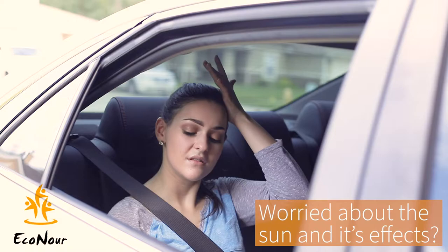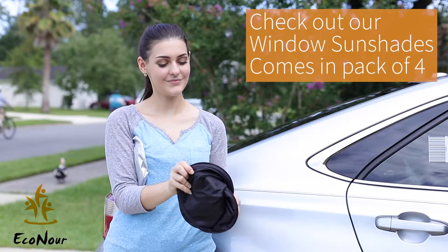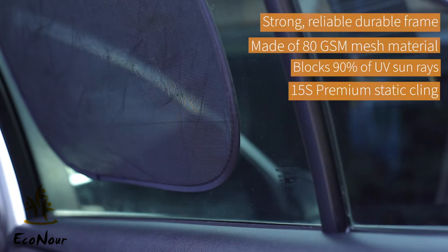When you're driving in your car, have you ever thought about how much sun exposure you and your loved ones are getting, and its harmful effects? With a 4-pack of Econor window cling sunshades, you no longer have to worry.